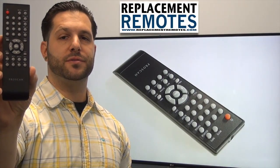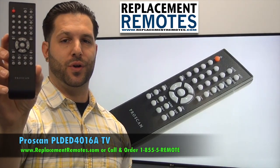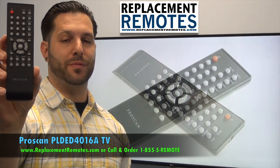Hello everyone, this is Timothy from ReplacingRemotes.com. Today I have with me this ProScan TV remote control. The model number is PLED4016A. This is the brand new OEM original equipment from ProScan.